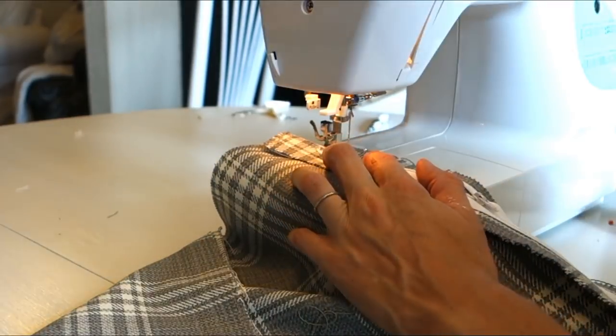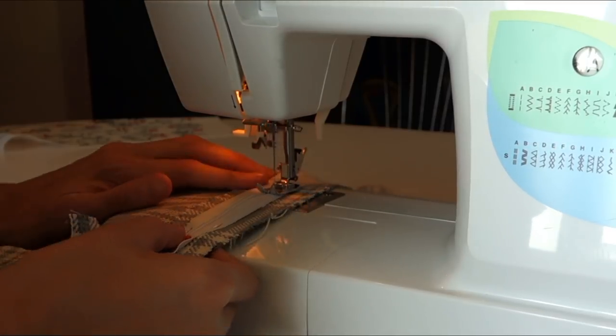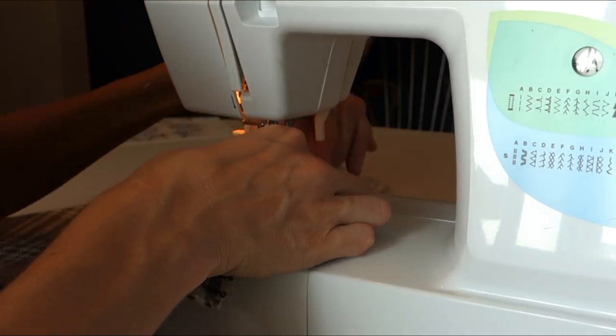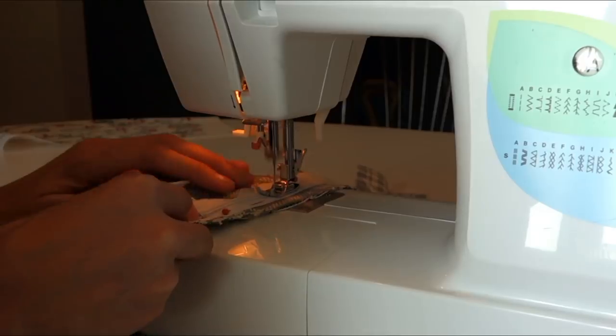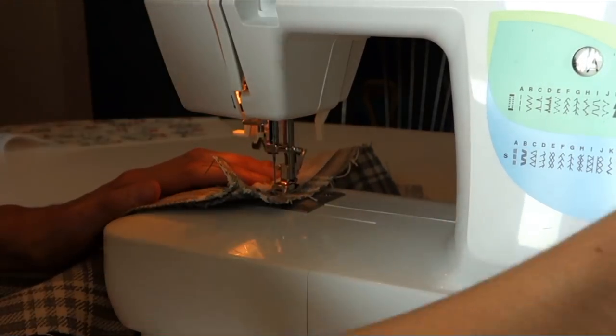Go ahead and sew as normal. What I like to do is just pull down the zipper part for the first inch or so, then zip it back up to make it easier to get around. I left both feet on — you should probably take off one foot, but I did not.